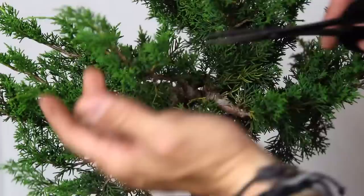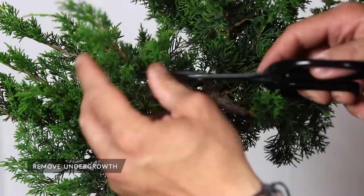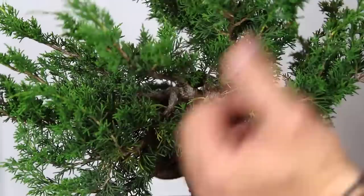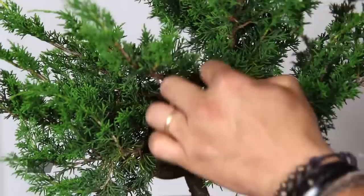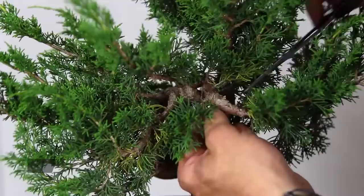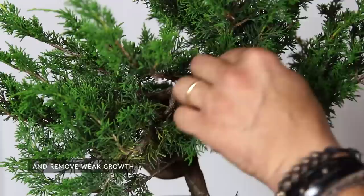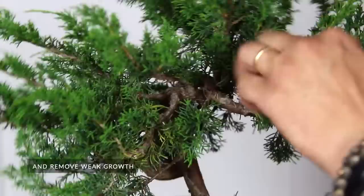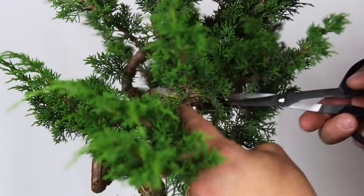For example, on this branch here, we can decide this is the top and this is the bottom of the branch. So I don't need all these branches growing underneath the main line. This also helps give more light to the inside and have the lines ready to be wired and positioned. The same applies to branches coming from the armpit or branches that are very weak. Here I have branches on the inside of this major branch growing underneath — this one is very weak, so we can cut it off. We just need to work for the first styling with good foliage and build the bones for a future good bonsai.